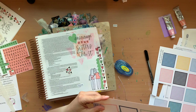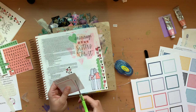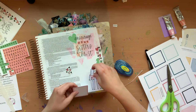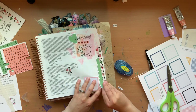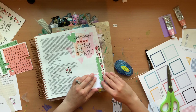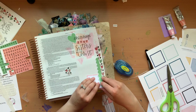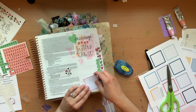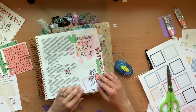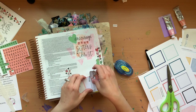I grabbed some of these little grid squares that are in our freebies library — I'll link that down below so you can grab those. I just cut out a coordinating color of the little grid and thought maybe I wanted it behind the little scallop piece. I tried putting it there but it didn't stick out enough, so I pulled it back up and tried it a different way, but still just wanted to add a little something extra down there in the corner.